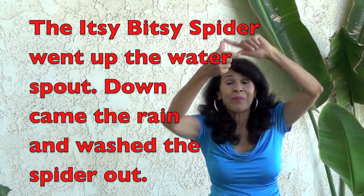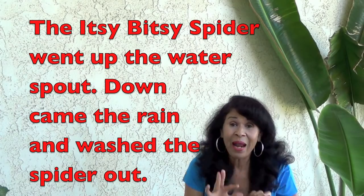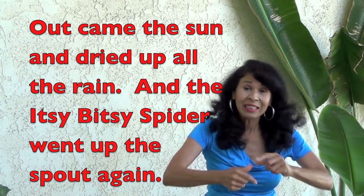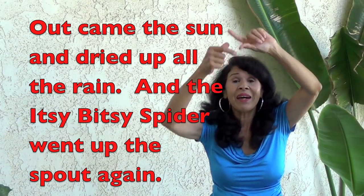Let's try it real fast. The itsy bitsy spider went up the water spout. Down came the rain and washed the spider out. Out came the sun and dried up all the rain. And the itsy bitsy spider went up the spout again.